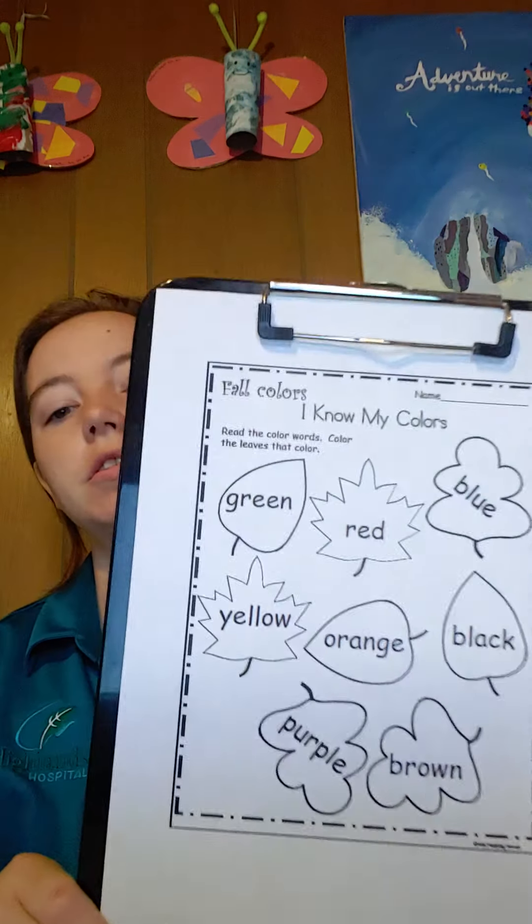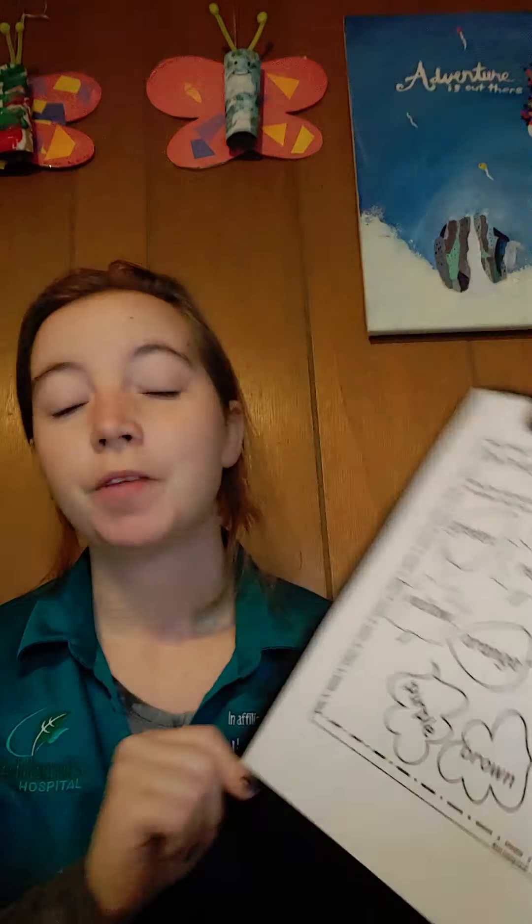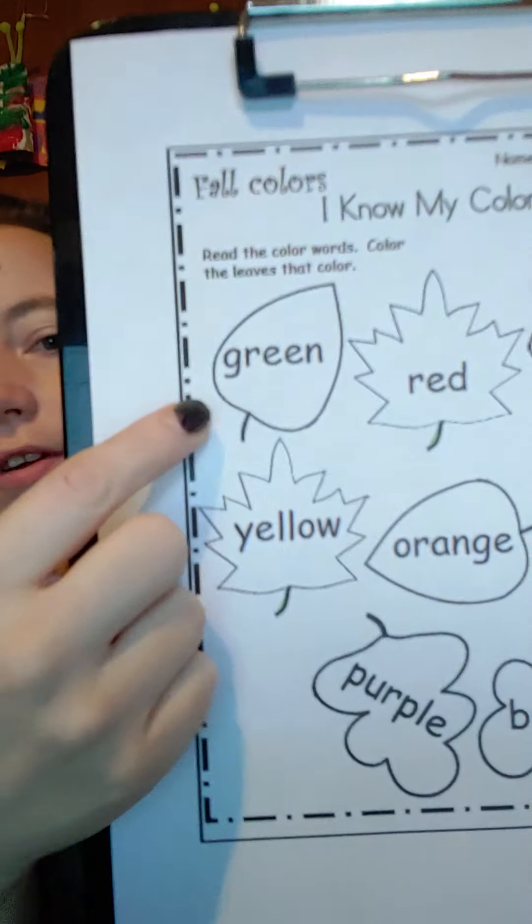For our next activity we're going to look at some words and we're going to color the leaves because it's still fall, so we're going to color some fall leaves. So let's look at our first one.